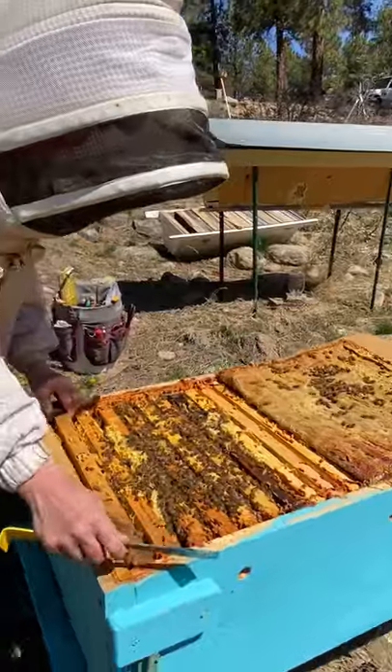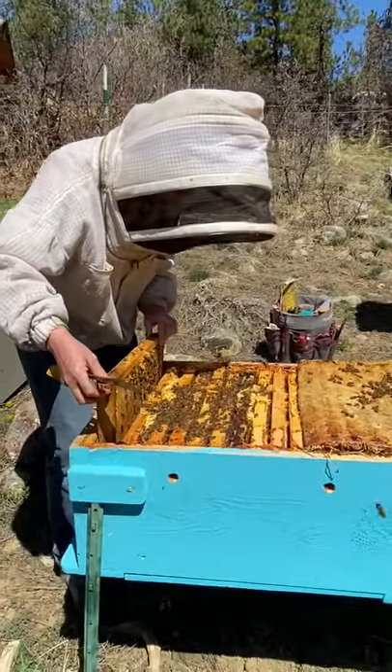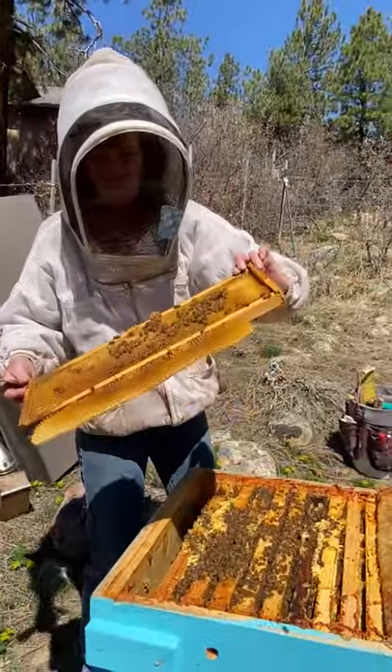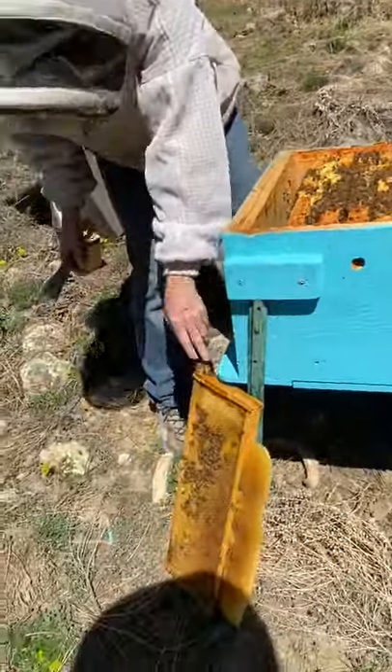I'm taking out the first one so that I'll have plenty of room. I know the queen's probably not going to be on the first one. This is a medium frame in a deep hive body, which is perfectly fine. You see the bees can handle whatever comes their way.